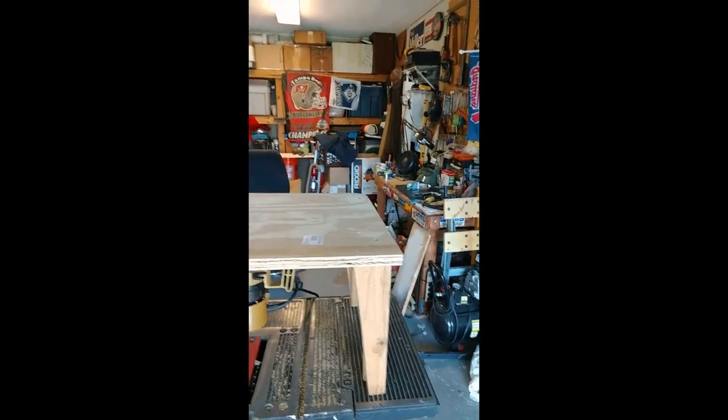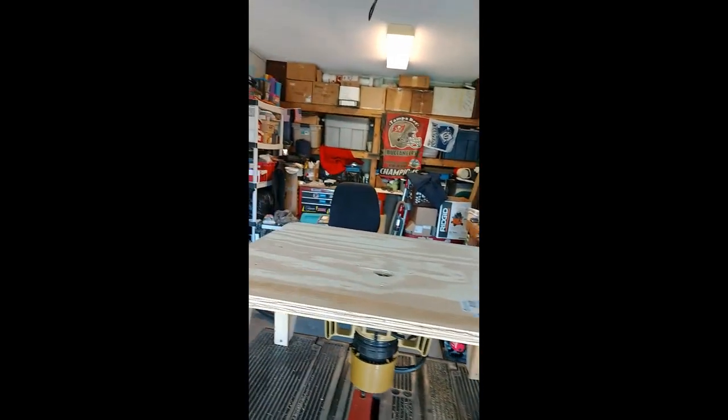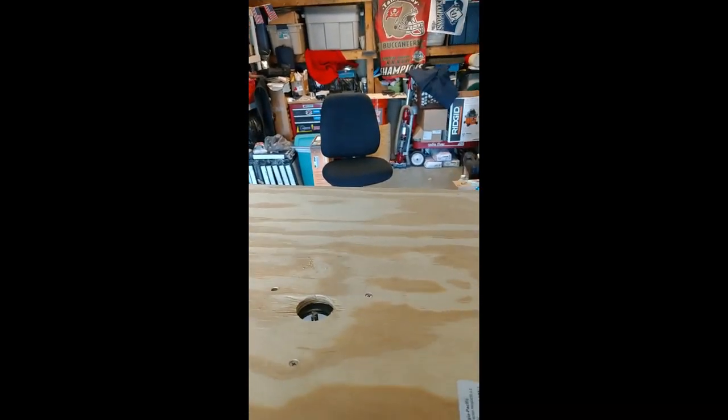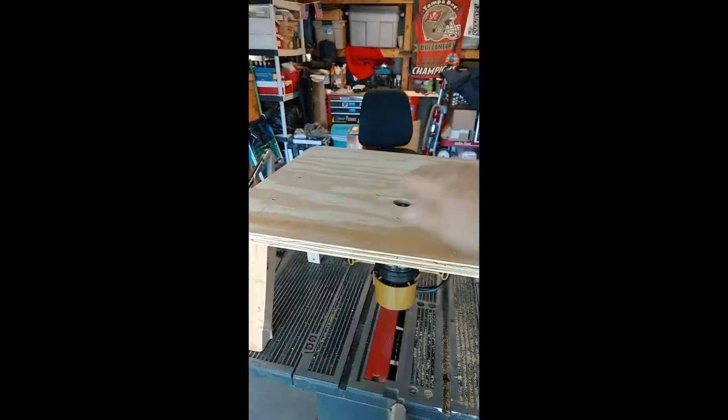Good day everybody. Day 15 and back in the garage working on the router table. Pretty much got it done — just a couple two-by-fours ripped, three-quarter inch plywood on the top, got the router mounted underneath. It's a cheap router but I left room to put a bigger one. I've got a plate that's going to be coming in, still got to do the backup and the slots for the fence rail.